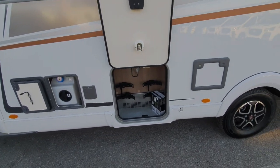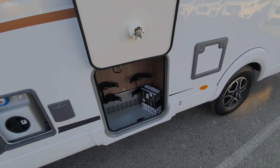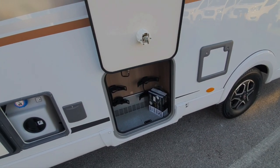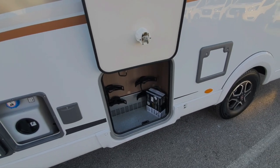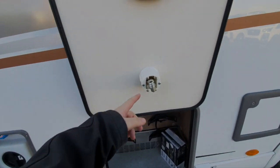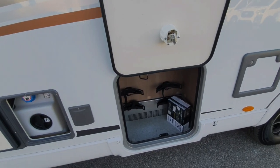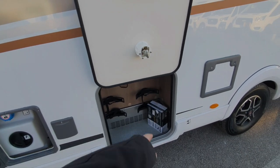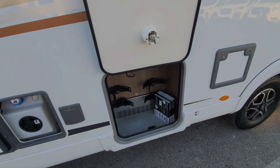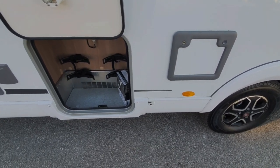Next to that we have the gas locker. This particular customer has asked us to fit a gas load system but they're swapping it over from the motorhome they're trading in, so we're just waiting for those bottles to arrive. You can see the filler point there — this customer will be aware of how to use that. You'll see a sticker there indicating where the waste tank is.